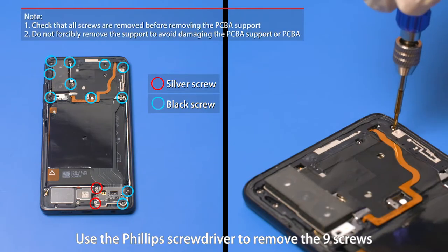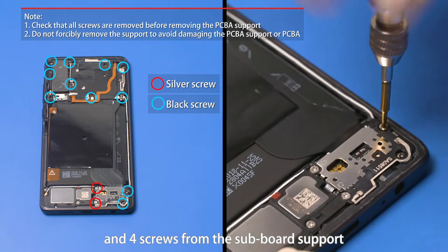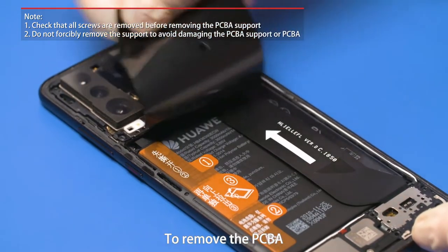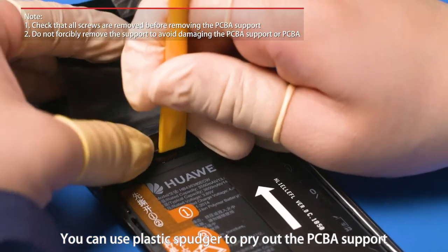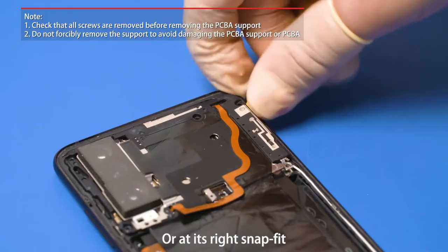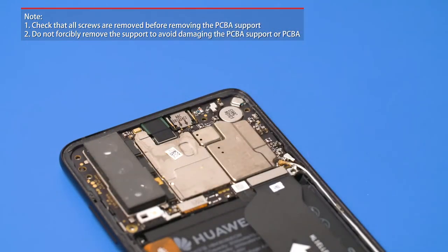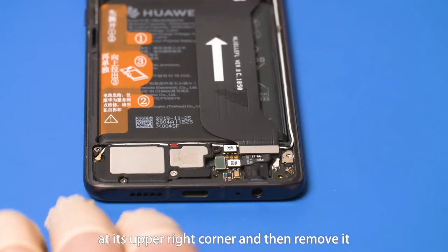Use the Phillips screwdriver to remove the nine screws from the PCBA support and four screws from the subboard support. Separate the bottom of the graphite sheet. To remove the PCBA, use a plastic spudger to pry out the PCBA support at its upper right corner, at its bottom above the LCD B2B connector, or at its right snap fit. Use plastic spudger to pry out the subboard support at its upper right corner and then remove it.